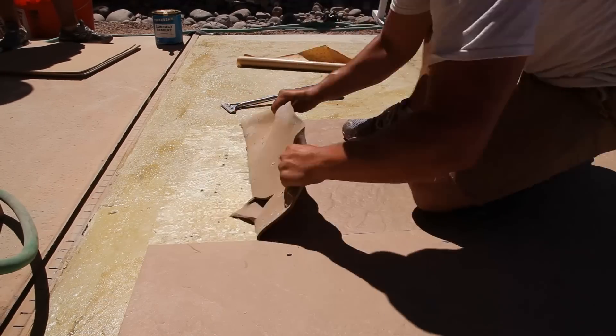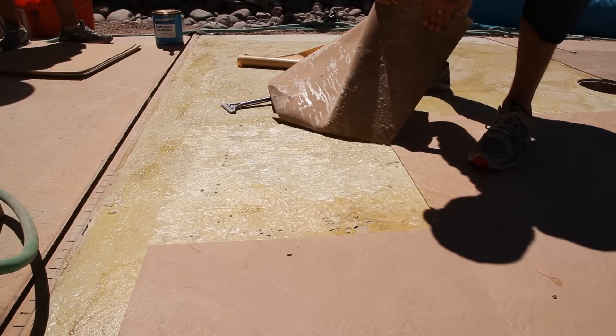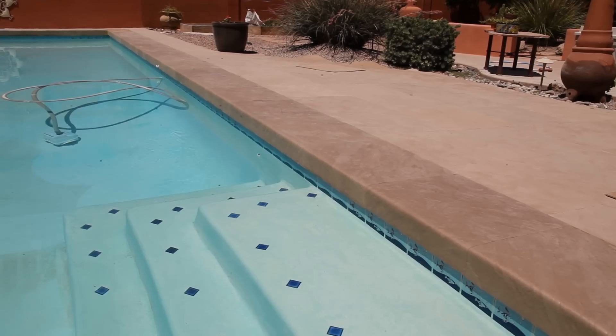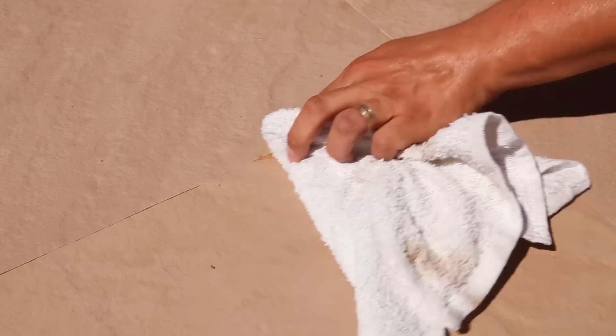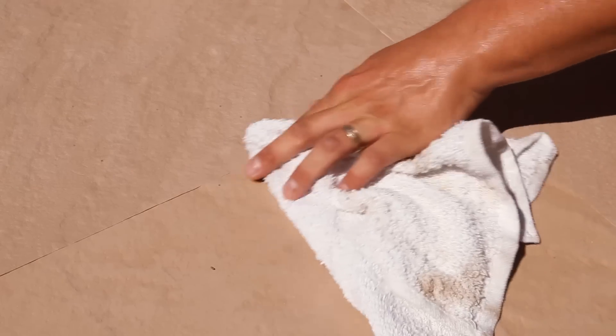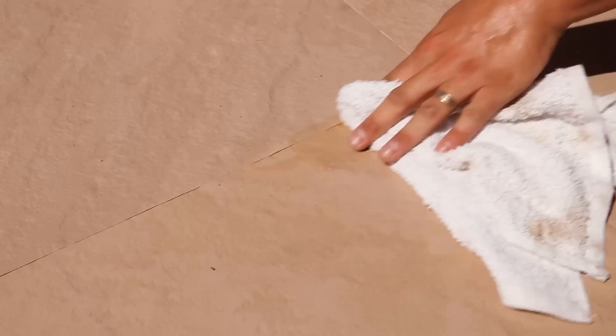Tiles can be removed by using a scraper or by using force to rip the tile out. LifeFloor is easy to maintain — just wipe down with a household cleaner and scrub any stubborn stains with a brush. Acetone can be used to remove any adhesive left over from installation.